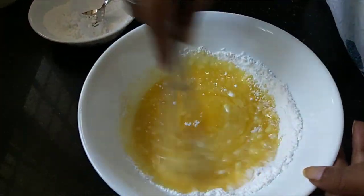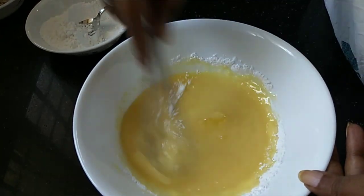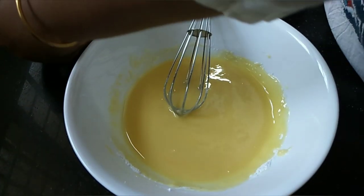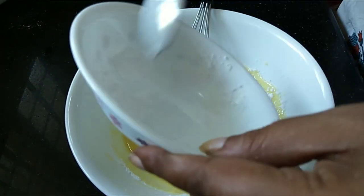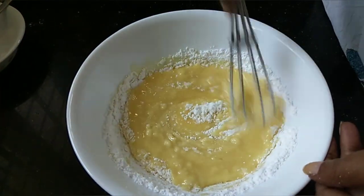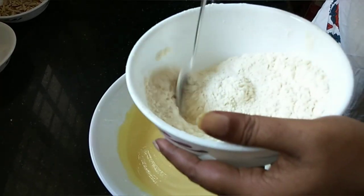Mix it well. Add the biscuit to the plate. Mix it in. Add the oil. I will mix it with dry ingredients. Let's mix it with dry ingredients.